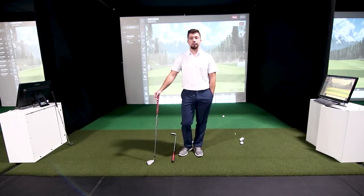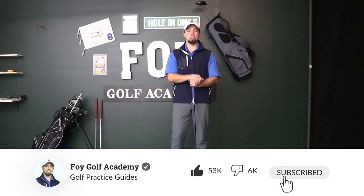Thanks for watching guys. If you enjoyed today's video, hit that subscribe button and share this channel with a friend who plays golf — let's get more people into the game and it'll be more fun for everyone when you can go out and play better rounds. I appreciate you being here. You can find more about our training programs, drills, and practice plans at FoyGolfAcademy.com, linked below in this YouTube video.